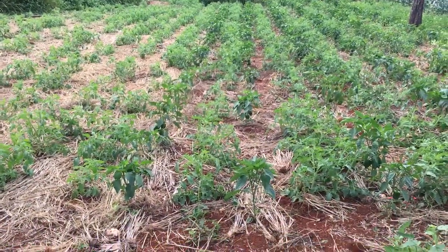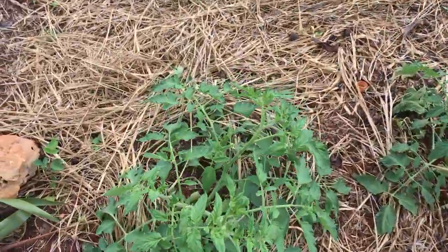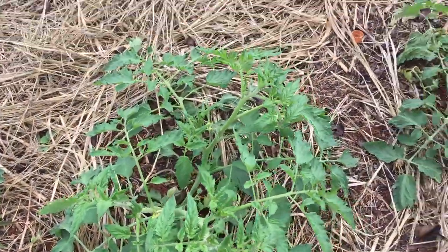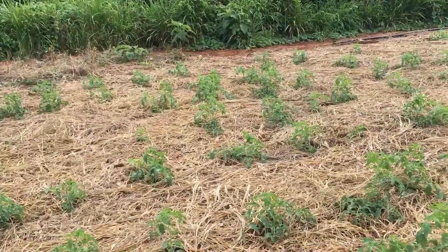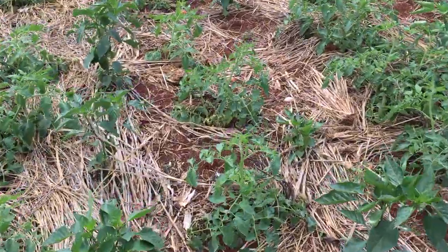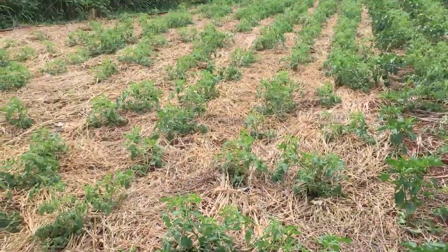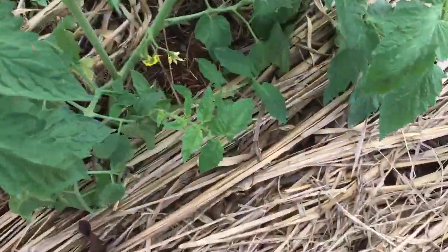Hi guys, welcome to another video. Just a quick update on what's going on with the young tomato plants. I got them weeded and they're sinking in nicely. As you can see, they're coming along very nicely — they have blossom and are starting to put on fruit.